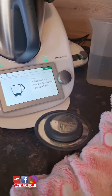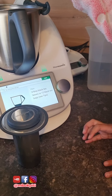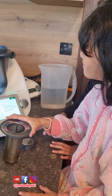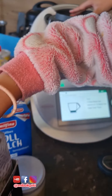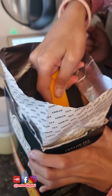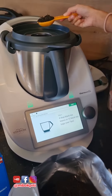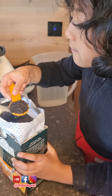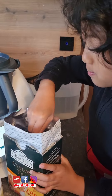Okay, 4 tablespoons of black tea. Masukin dulu filter-nya — filter, filter, filter. Okay, masukin teh-nya ke dalam situ. 4, 3, 2, 1, and 1 more.